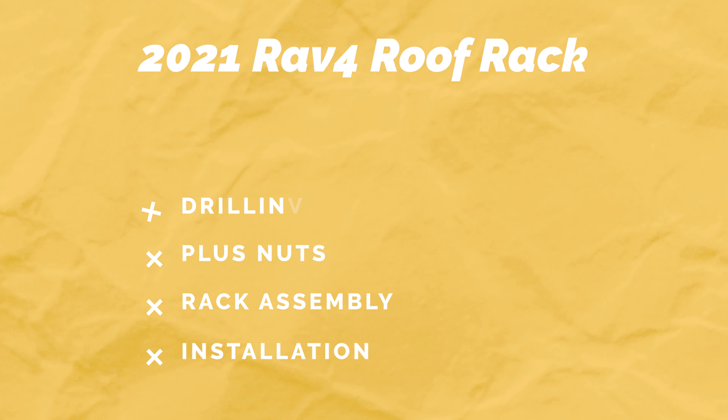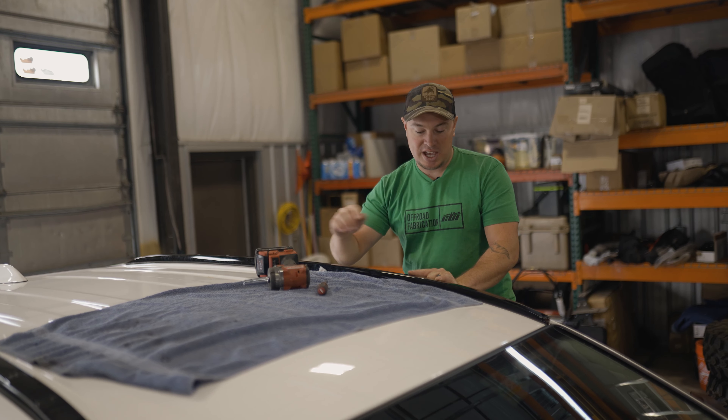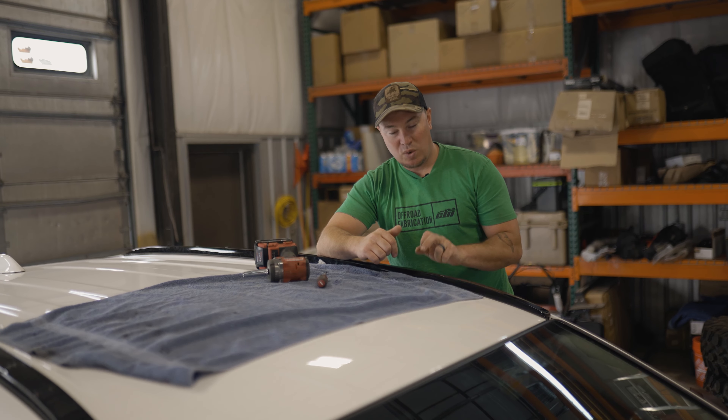The first step I would recommend is just unpack everything and make sure you got it all: your cross pieces, side rails, wind deflector, noise reducing trim if you ordered it, and your hardware. This kit's going to have some plus nuts in it, so you want to double check that. Also Loctite — just make sure you got everything and then we'll get to the car.